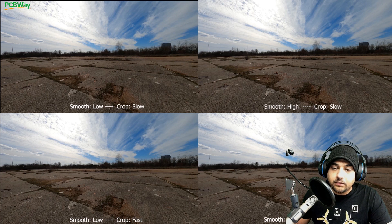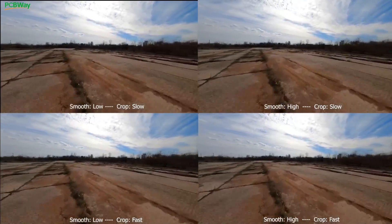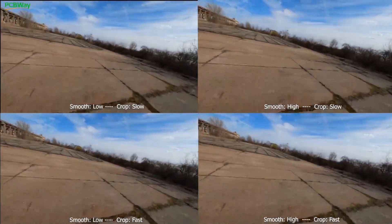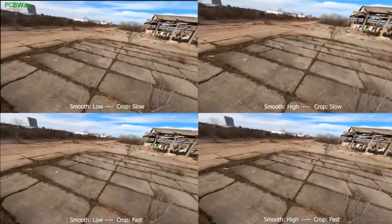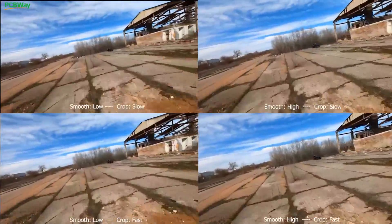Let's go ahead and play these together. So there are a couple things to take into consideration. Right here I'm turning 180 degrees — that was my first turn, and I did it between four to five seconds. As you can tell, it looks beautiful on every setting.